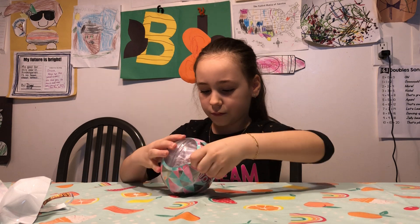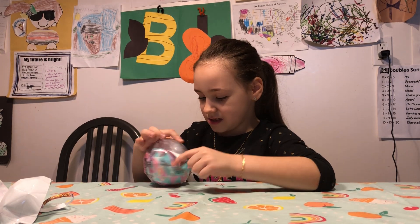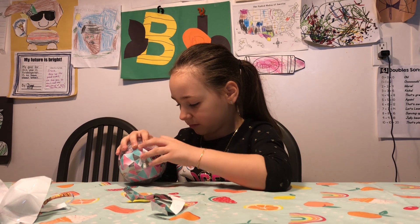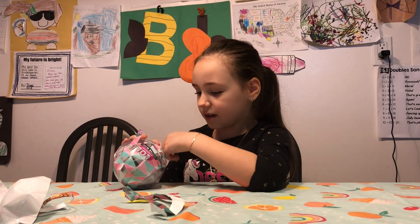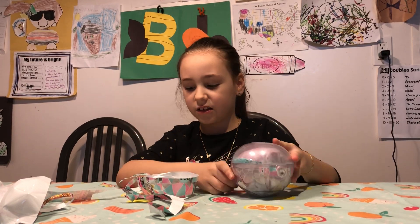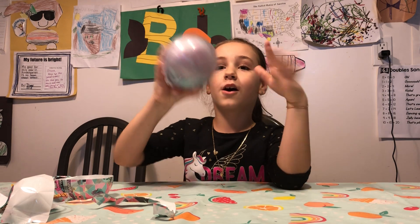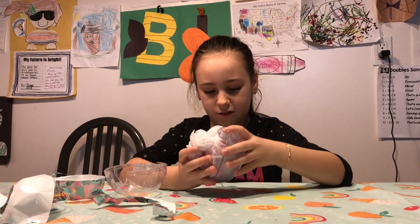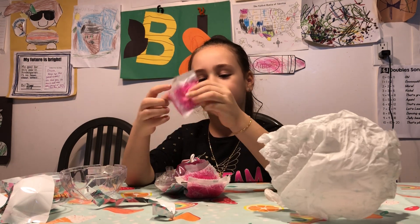Now we're going to open this part. Look, it looks like ice over there, and I can kind of see some stuff in it. We don't have a message this time. It looks like ice, and look at the back — it's like a snowball. This is just like real snow. On the ice package, it just looks like snow.